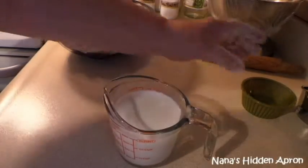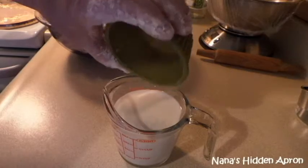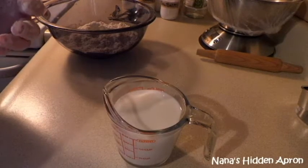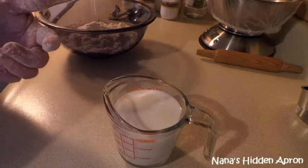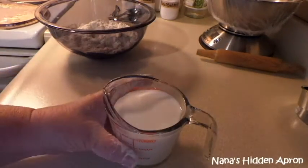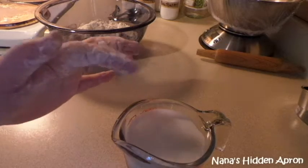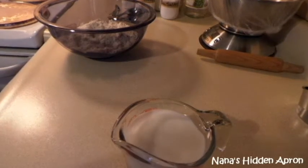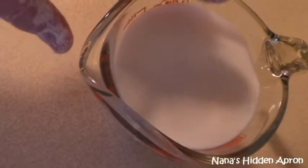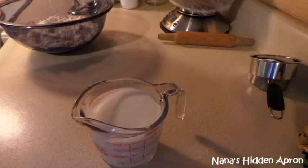This is the white vinegar — a teaspoon of it — that I'm going to pour into the milk and just let it sit there for a minute to give it time to start working. You can already see the separation happening here. That's what's going on — it's making buttermilk for us for these good old biscuits.